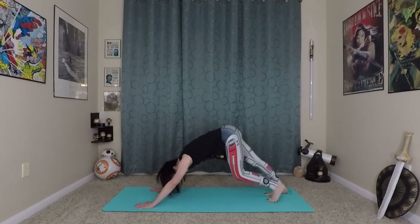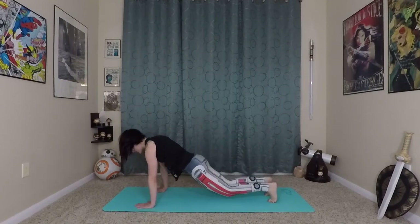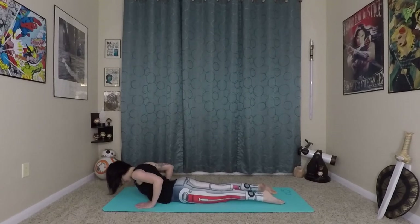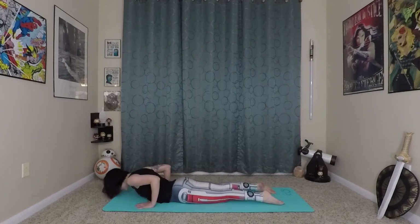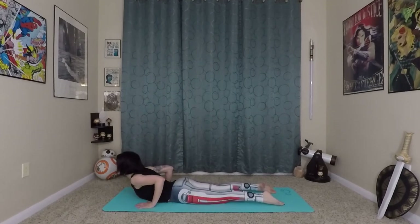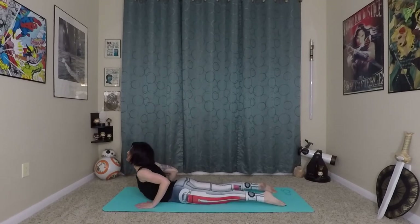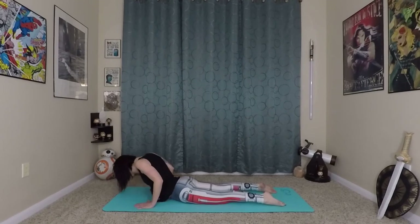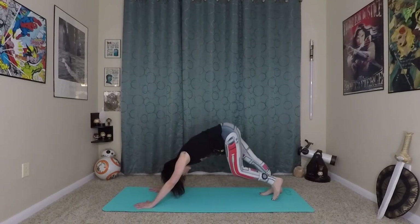We'll do one more waving vinyasa here. Bending knees and elbows, wave yourself forward, coming onto your knees, lowering towards the earth. We're going to do that Waterfall Cobra — really waterfalling, waving your spine. Last time — inhale, prepare, exhale, lift in and up, then exhale back to Down Dog.